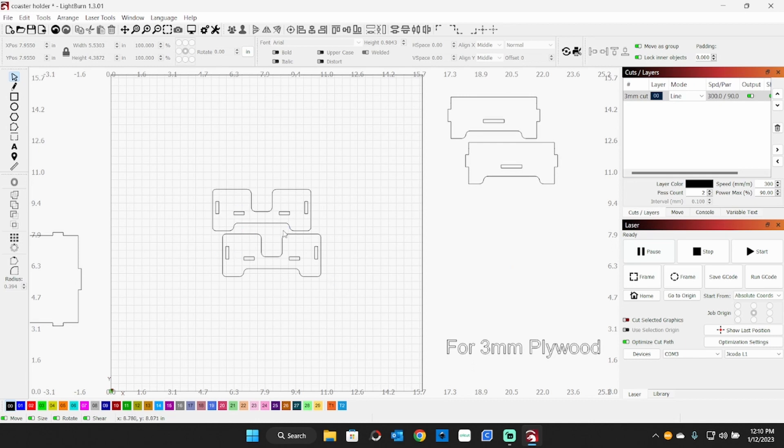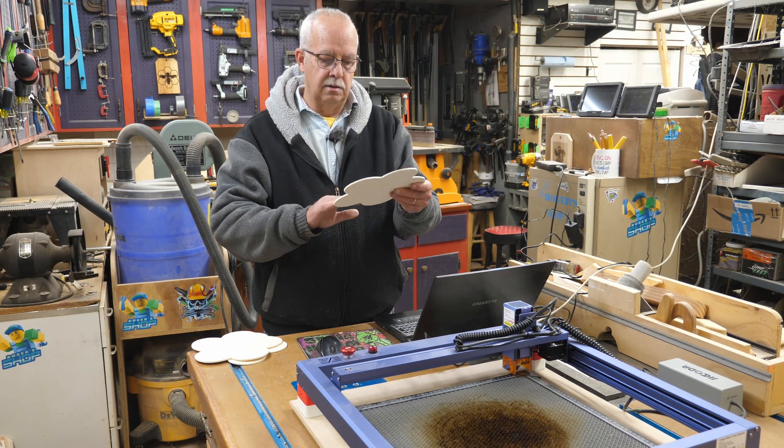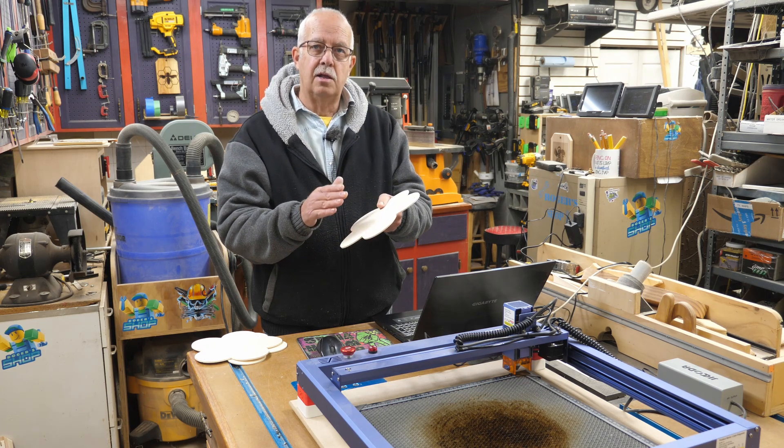Once one batch is done, it's just a repeat — take it off and grab the next batch. If your shape isn't big enough for all pieces at once, you can bring them in one at a time. I'll show you the framing feature to make sure everything lines up where we want it on the laser. I've got all my pieces prepped — sanded and stickers removed. After removing the sticker, make sure to sand that area thoroughly to get all the glue residue off.